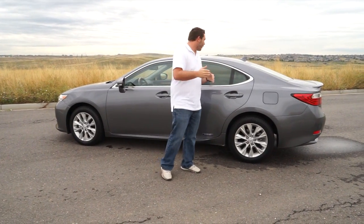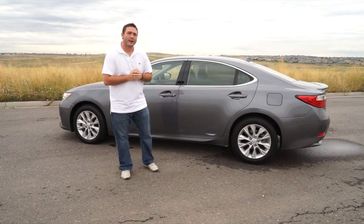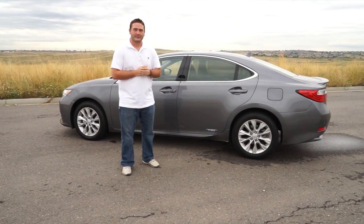Overall, really nice car with plenty of legroom in the back. It does have sunshades, blind spot monitoring, traffic alerts, lane departure assist — all the features that the other Lexuses we've reviewed come with.